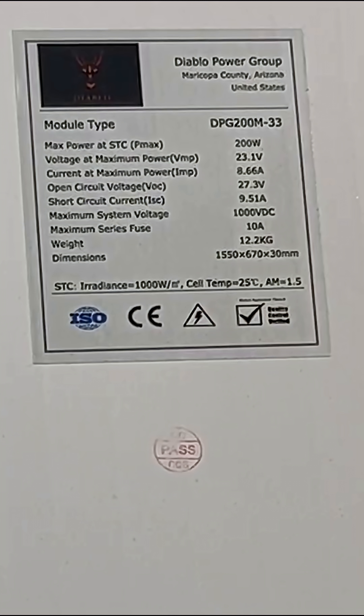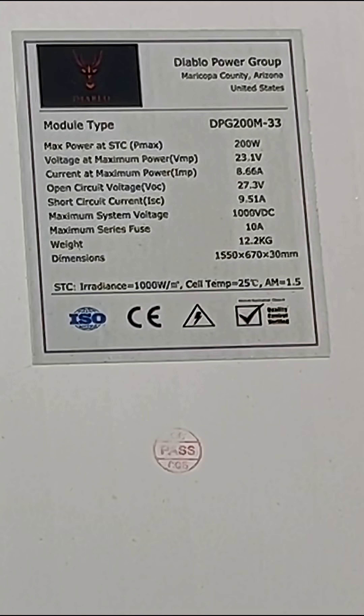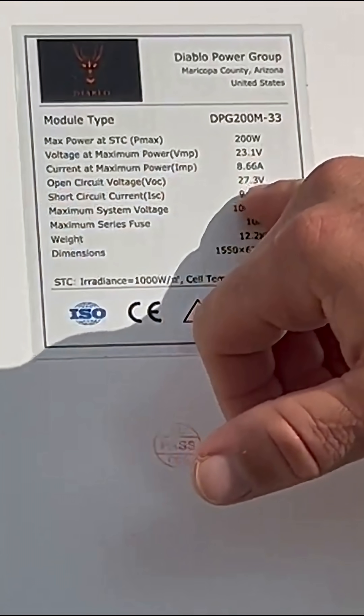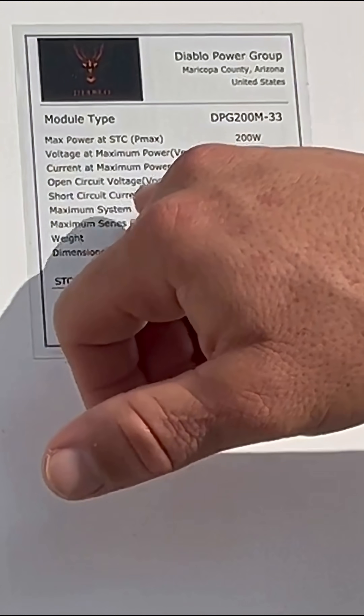Today we're going to be talking about how to wire a solar panel array for an RV system. Here we're looking at the back of a solar panel module, and what we're looking for is the open circuit voltage and the short circuit current.